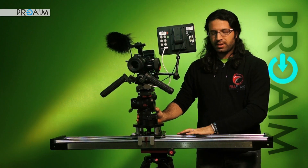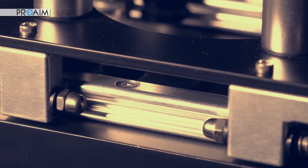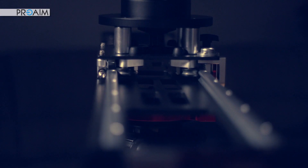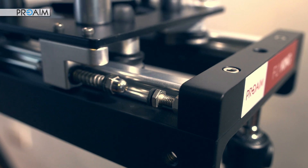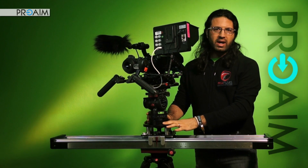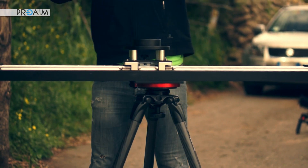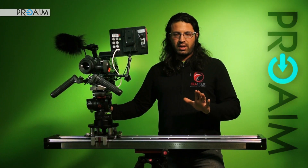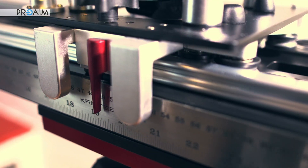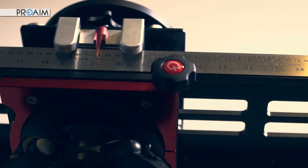It comes with a very cool shock-absorbing system on both ends of the tracks, which will eliminate hard stops and of course buffer the end moves of your shots. On the top we have a rock solid ball head that works perfectly with any 100mm fluid head. Another very cool feature is this steel rule on the side with metric and imperial indications that gives you the ability to make repeatable moves.